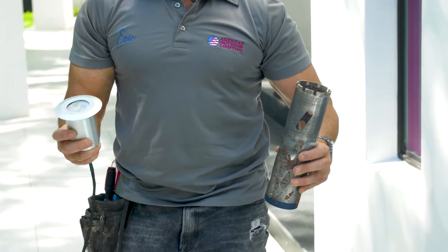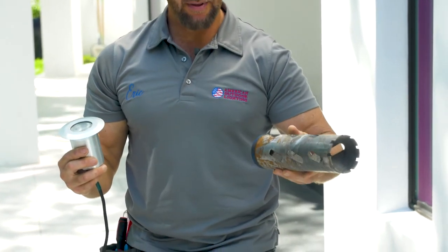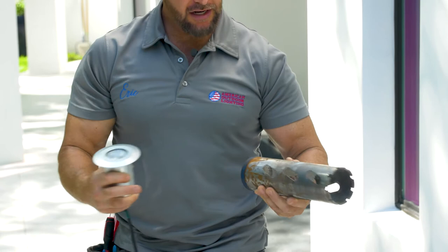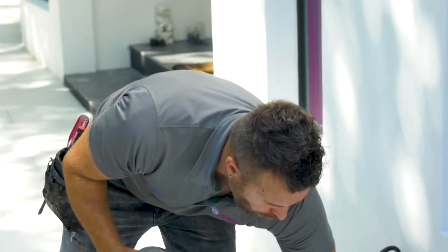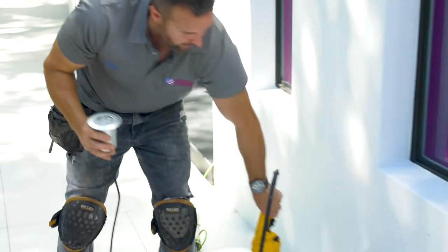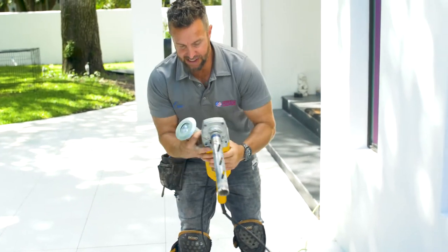When we're installing large wells we're going to use a three inch wet dry bit with diamonds on the end of it, and it's going to go on your large angle grinder. DeWalt is one of the best companies out there and I would suggest investing in a good tool.